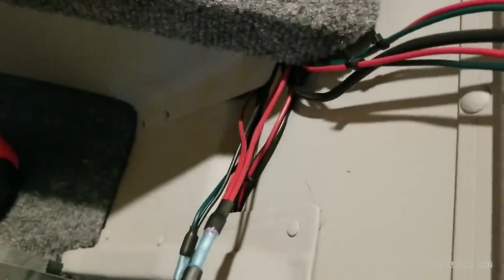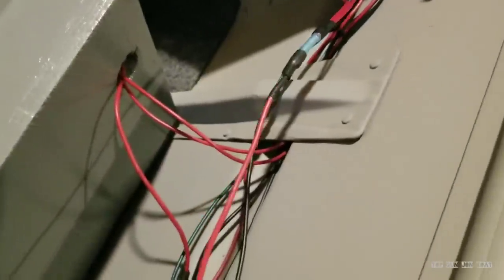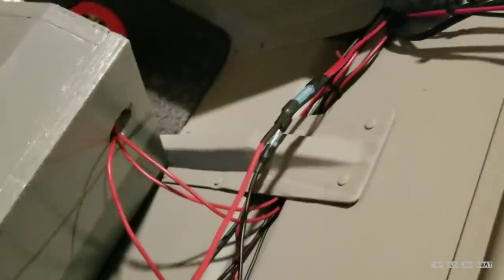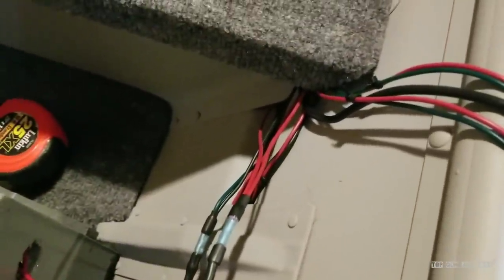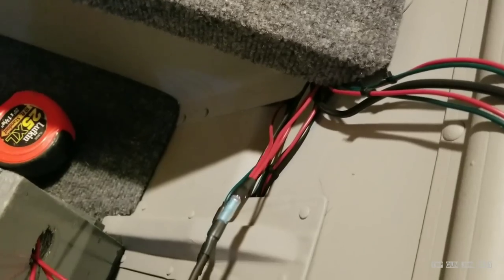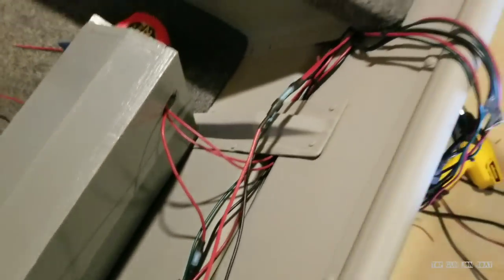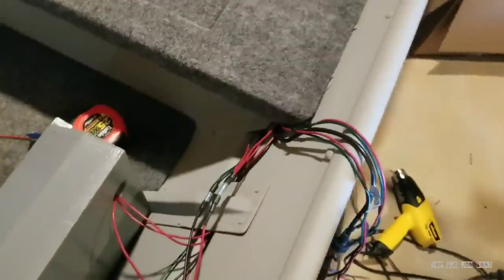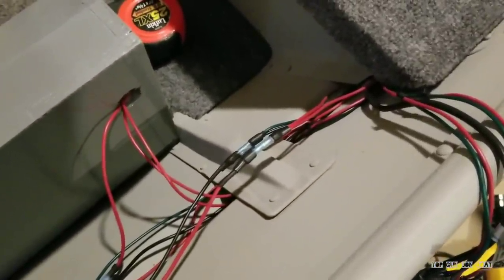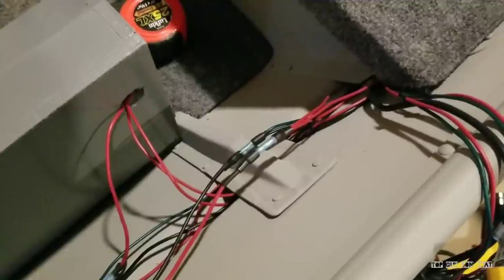These are 14-gauge wires coming in and 14 going out. If you have maybe 16 coming in to 16, you might want to drop it down to 14. I feel that because they're very low amp draw LED lights, 14 is already overkill, so I did not drop my wire diameter down — but it just depends on what you're doing. You might want to, if you're going two-to-one, drop that diameter down to something that can provide the necessary power.